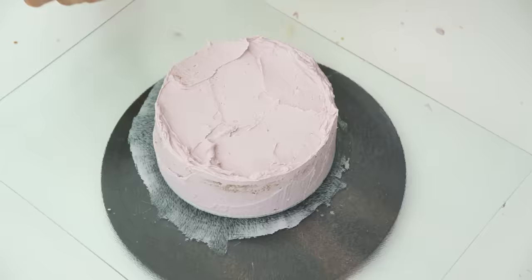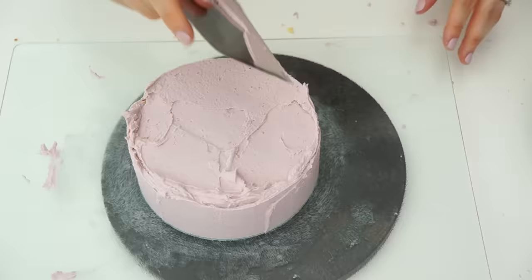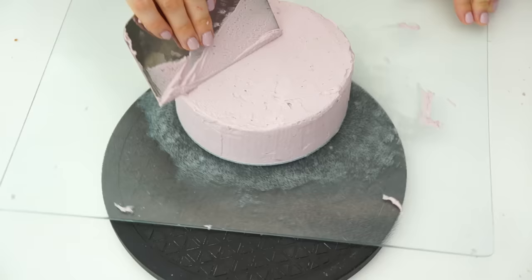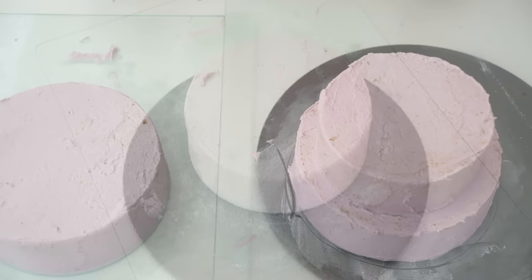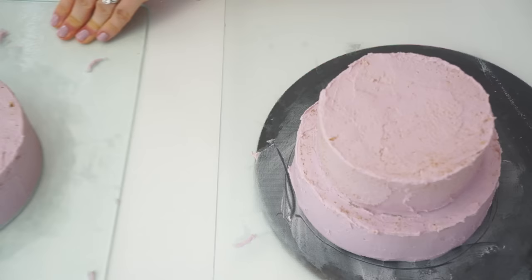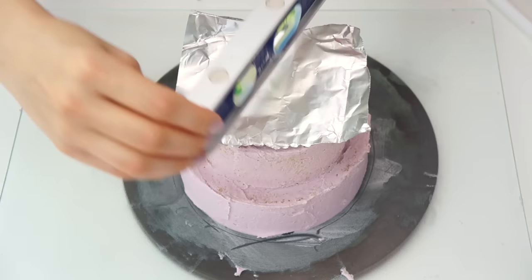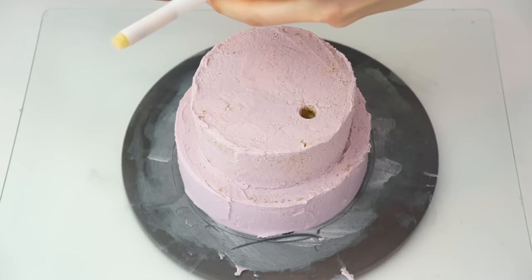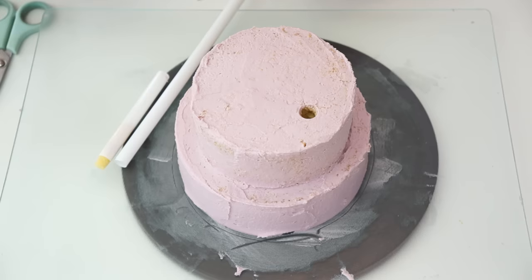The crumb coat is just a thin layer of buttercream around the edge, locking in those crumbs. Before putting the cakes in the fridge I'm going to insert the dowels and stack the cake so it can all chill together. Using a small spirit level I'll check that the cake is sitting level so that when I put the next layer on top it won't be wonky.